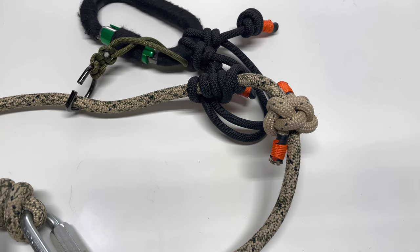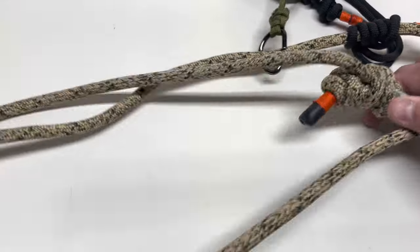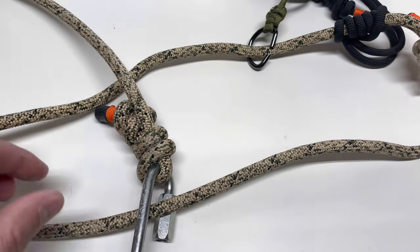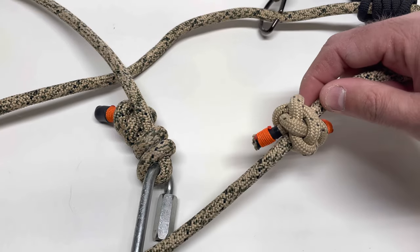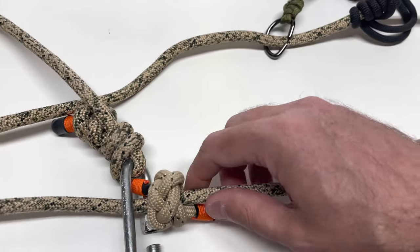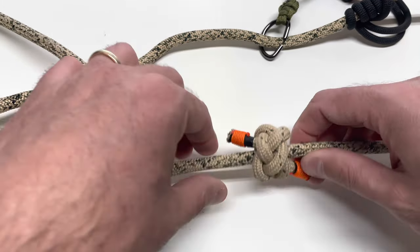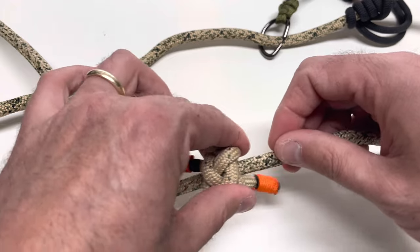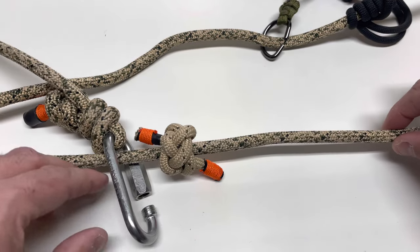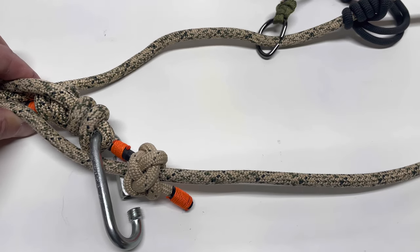This next knot is very cool. People often ask me, 'Bishop, how do you get your tether to stay in the tree?' When you loop your rope around the tree, it often wants to slide. What I use is a Celtic button stopper knot — I push it up against an oval link to hold it against the tree. It's a very cool knot, like a slider knot to hold your rope in place. It's a little more complex than the others.